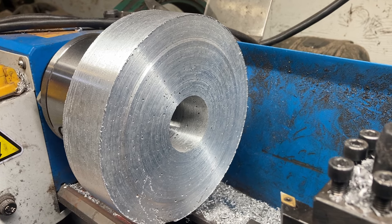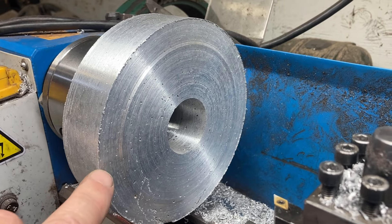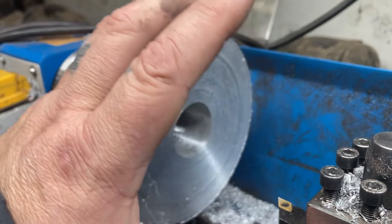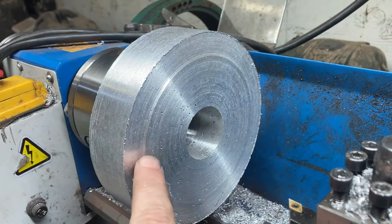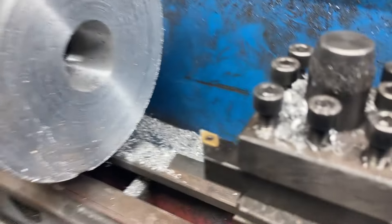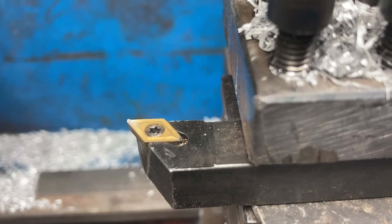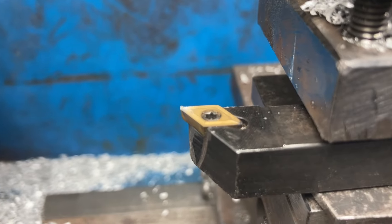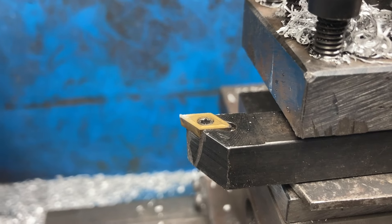Got our piece flipped around here and I'm going to machine a shoulder so our brake rotor can slide on, center it, and then we can drill the holes through our aluminum spacer. Yes, I do have some of those fancy carbide insert tools that you buy, but I prefer to use the ones that I make — because when the bought ones break I feel bad about it, and when the ones I make break I'm just like, oh well, whatever.